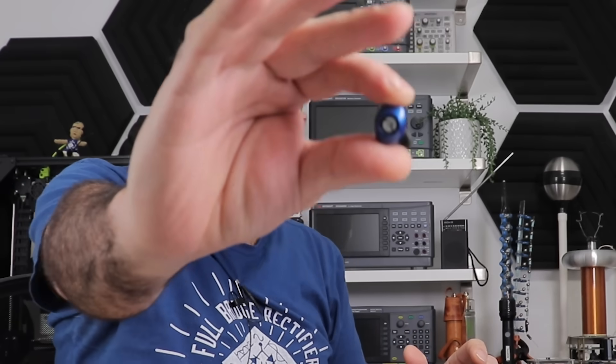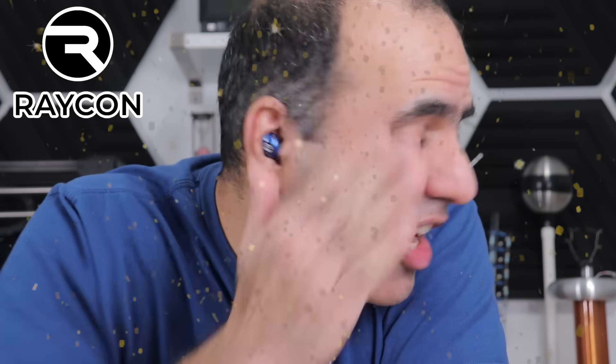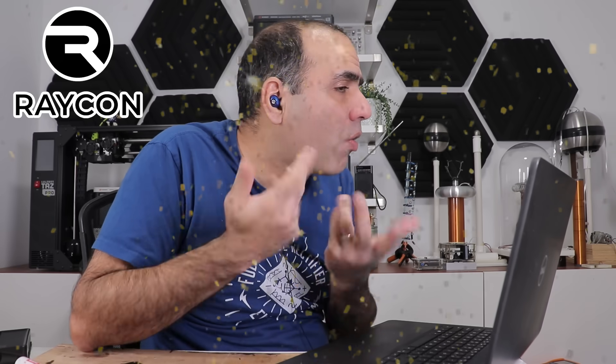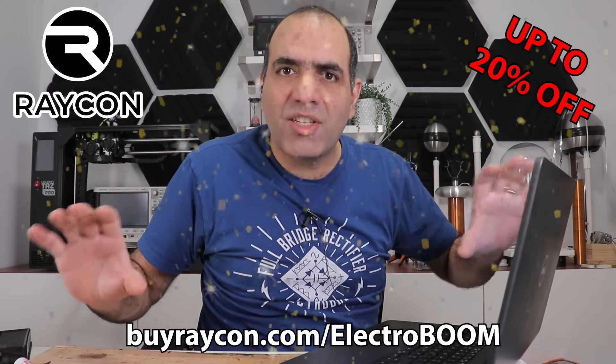Today we are gonna do some exciting experiments thanks to your submissions. And if I have to listen to anything, I'm gonna shove my sponsor Raycon into my ears. They're tiny and discreet, so much battery life. I can't hear you because they seal to my ear so well and the sound is oomph. Get up to 20% off Raycon earbuds from my link buyraycon.com slash electro boom.